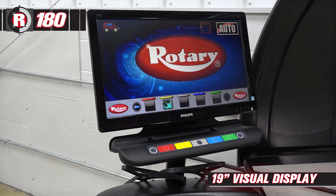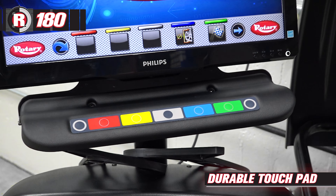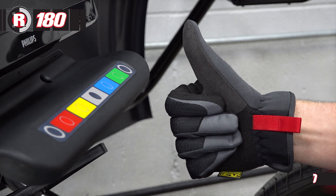An easy-to-read 19-inch visual display controlled by a durable touchpad that protects the monitor from grease and grime while allowing for gloved input.